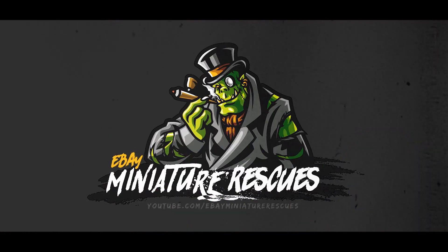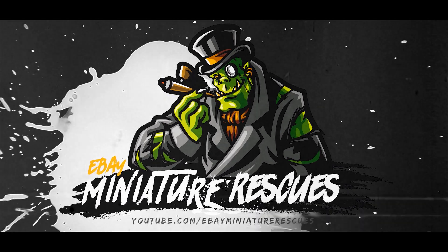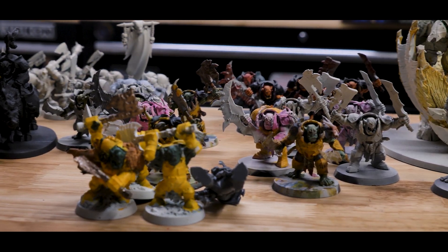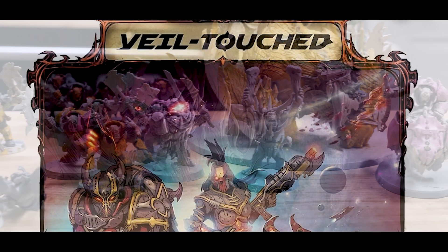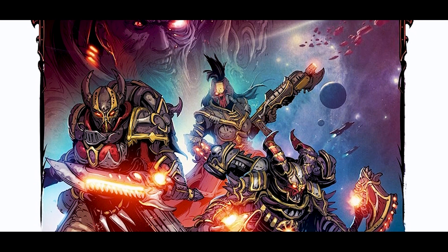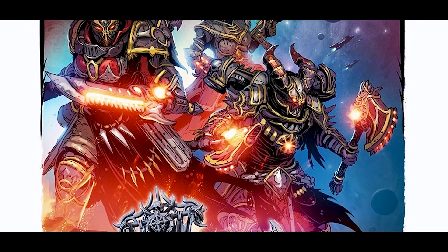What's up hobby friends, my name is Casey and welcome to another miniature rescue. Today we're going to talk about a nasty orc army that I just bought off of eBay. This video is sponsored by Ravaged Star, a new line of highly detailed sci-fi miniatures from the team over at Mini Wargaming, but more on that in a little bit.